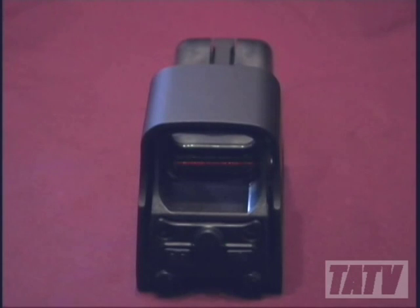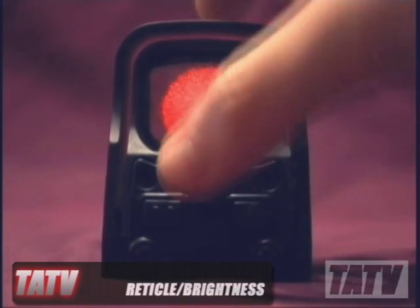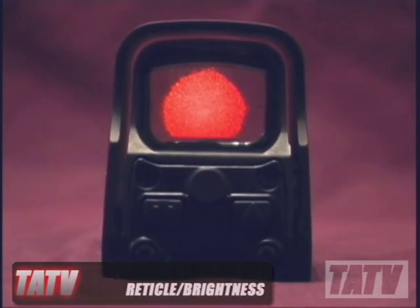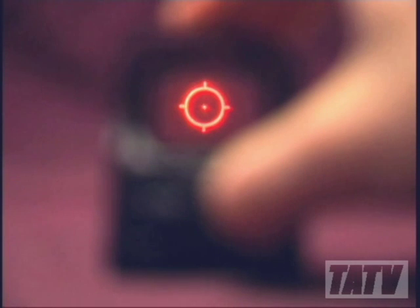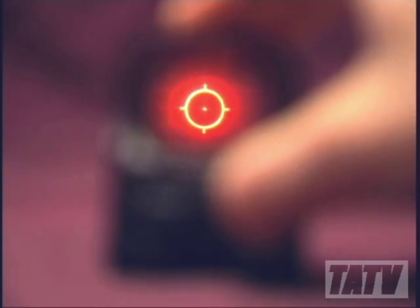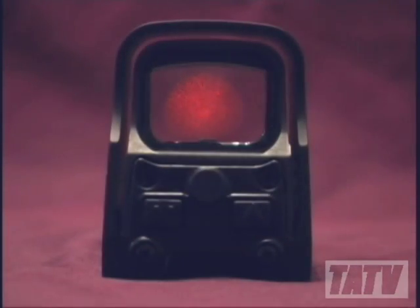The sight's controls are all rubberized, helping to keep the weather out and protect the electronics within. Activating the sight is as easy as pressing the right button. Once active, the sight's crystal clear 65 MOA circle dot reticle springs to life. Like all high-quality holographic optics, the EOTech 512-A65 features variable brightness controls, allowing the user to increase or decrease reticle intensity according to their needs. Even the lowest setting seems to work well on all but the brightest of days. To deactivate the sight, just press the left and right button simultaneously.